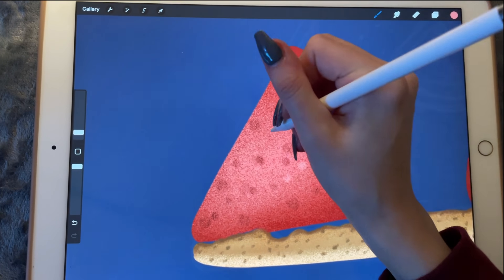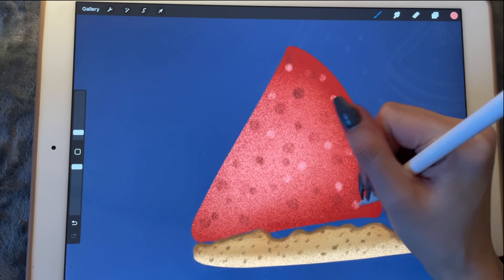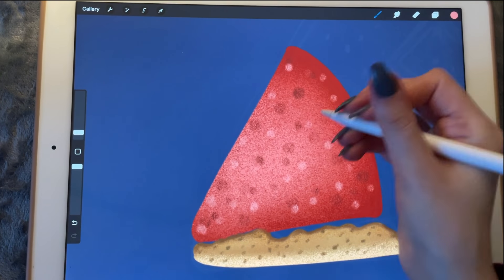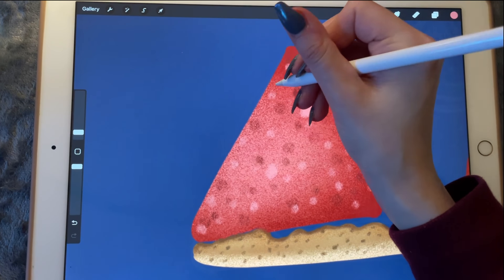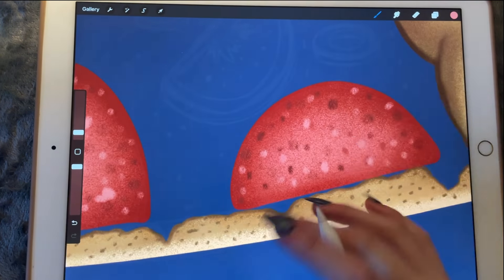We're just adding little blobs of paint, just enough to give it a pattern. I think sometimes the dots make it look not very natural so maybe we can make a few of them larger.